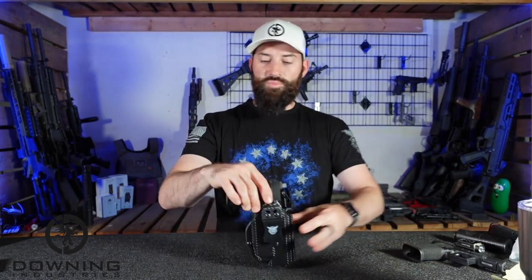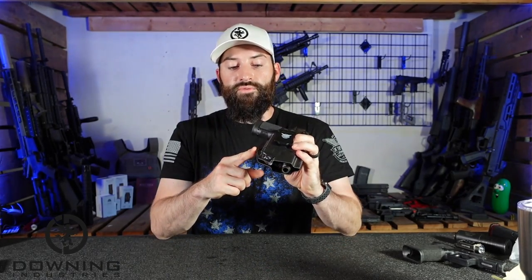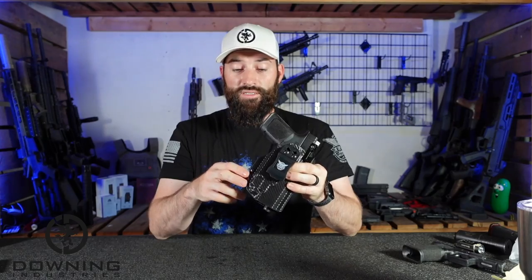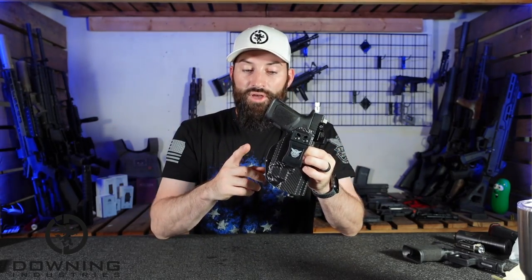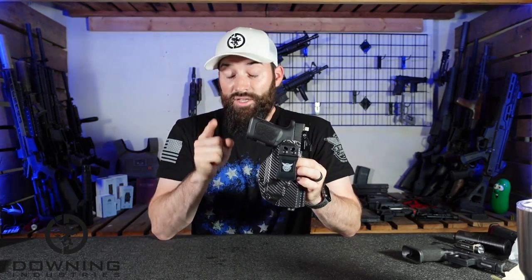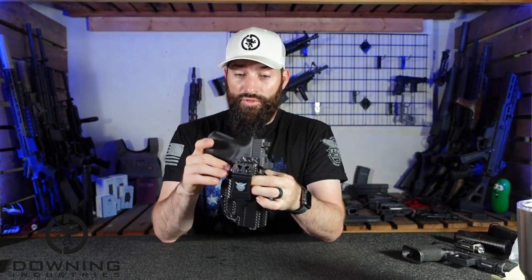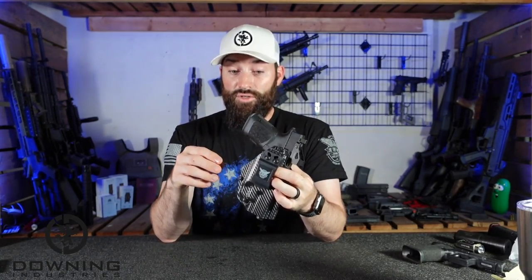That's pretty much it for today — that's the unboxing, not the review. I'll get out and use it, wear it around. I'm also getting a claw before too long. The claw is an extra piece that sticks out and pushes the butt of the gun into you. That does work. I've bought one from We The People — not one they sent me — and I like it. Running that on one of these inside-the-waistband holsters, you're going to really like it compared to not having it.